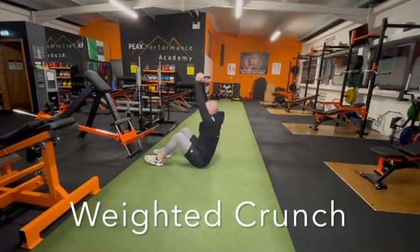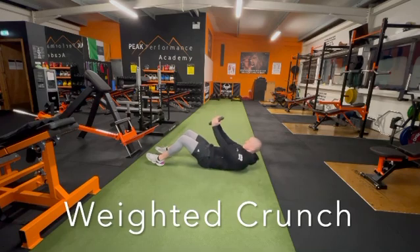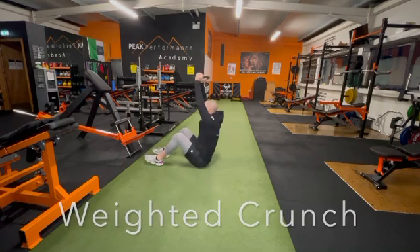Weighted crunch here guys, main focus is to hold weight in front of you, contract abs as hard as you can and push up from your core.